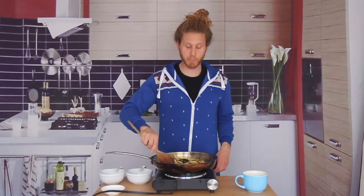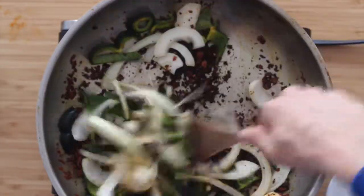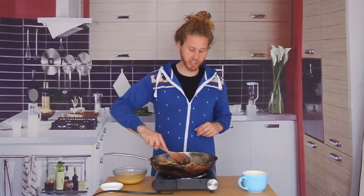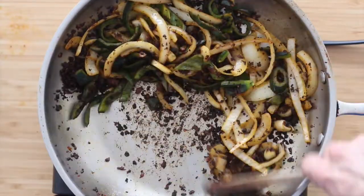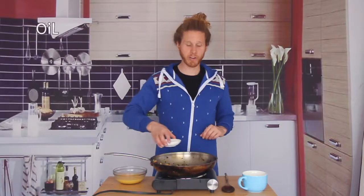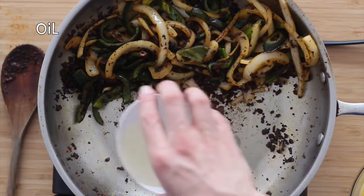We'll stir this up a little bit and let it cook for about eight to ten minutes until our veggies start to soften up. Our veggies are cooked — they're nice and soft. The smart thing to do now would probably be to remove this from the pan and then cook our eggs separately, but let's just push this all the way to the side and drop the heat. Make sure your pan cools off a little bit so we don't burn these eggs. I'm going to add a little bit more oil because, again, my pan sucks.